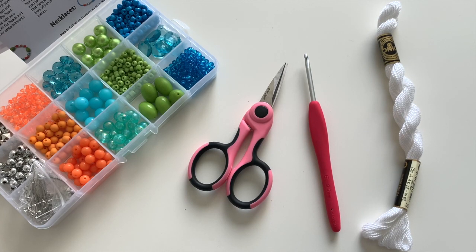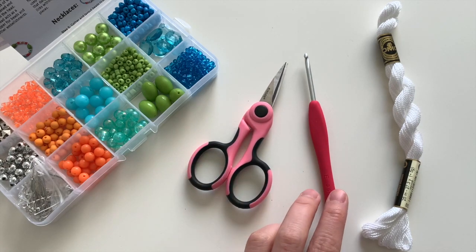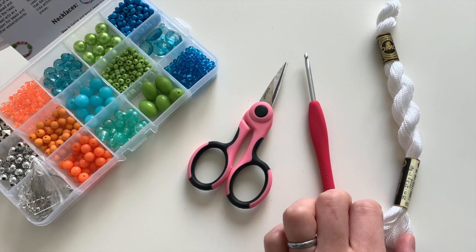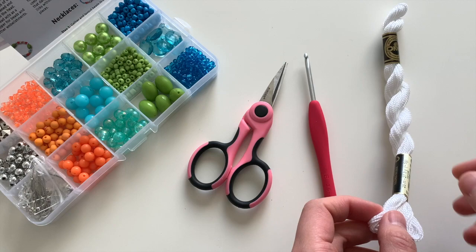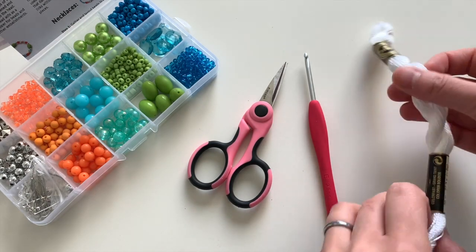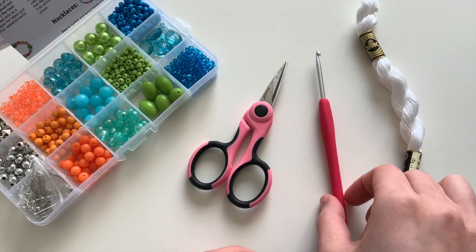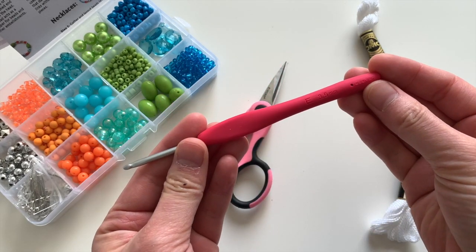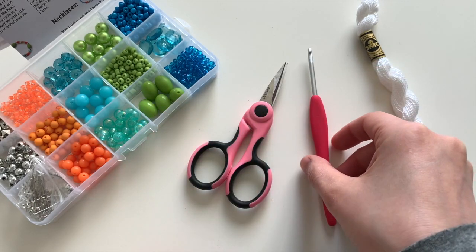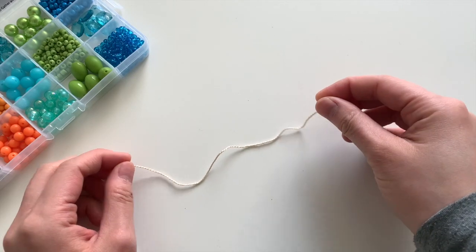For this project you'll need just a few things: beads, a pair of scissors, a crochet hook, and some embroidery thread or thin yarn to work with. For reference, I'm using DMC embroidery floss and a 3.5 millimeter crochet hook. Alright, let's get started.